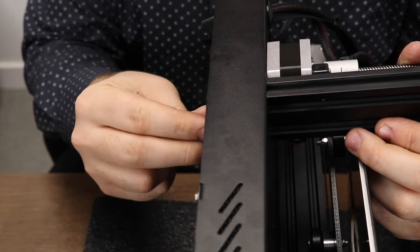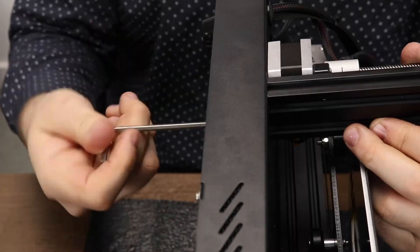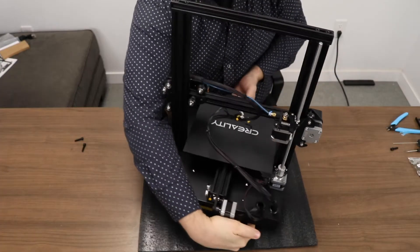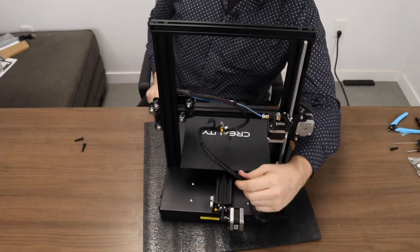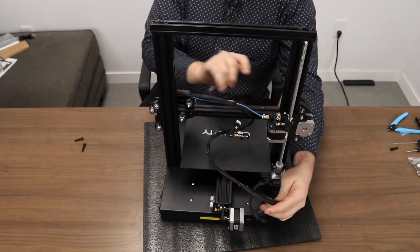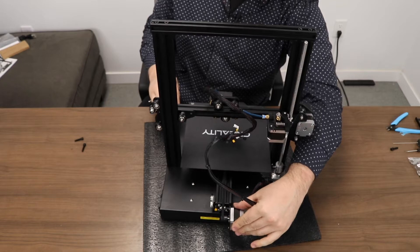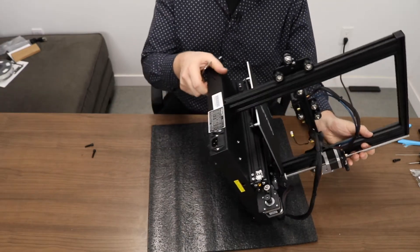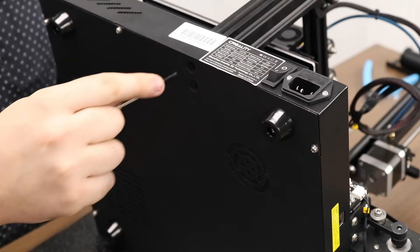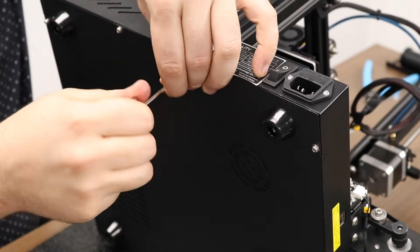Once you have the screw aligned with the hole in the bottom of the X-axis, slowly and carefully twist it in, making sure you're not cross-threading or over-tightening. We can do the second screw while we're at it. Before screwing in the second side, let's make sure that everything is right. You should see that the main cable assembly with all the wires is on the back end of the printer. This will make sure that everything is clear in the front for the extruder to move back and forth. If the wires were in the front, things just wouldn't work properly. Take your printer and put it on its other side — this step should be a little bit easier. Now that the holes are aligned, take your screws and screw them in from the bottom just like on the first side.